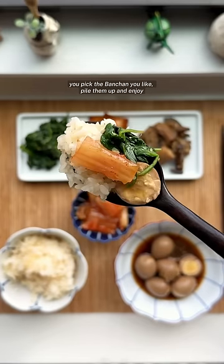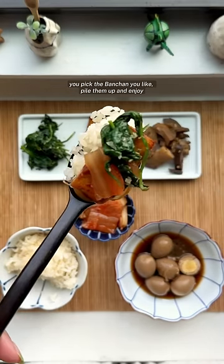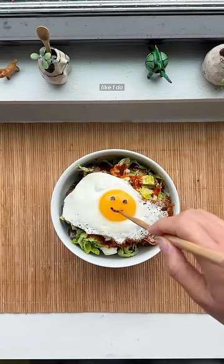With every spoonful of rice, you pick the Banchan you like, pile them up, and enjoy. You can also throw in all your leftover Banchan and eat it like a bibimbap.